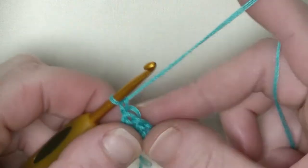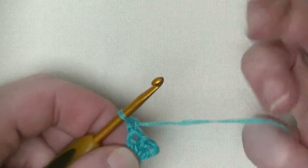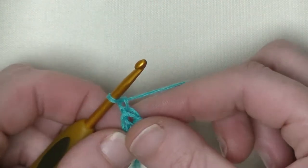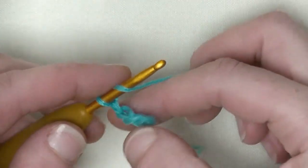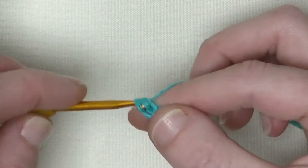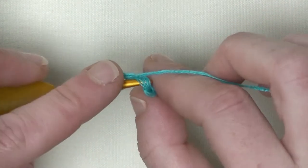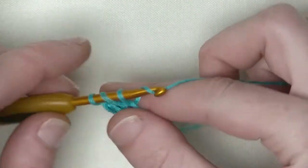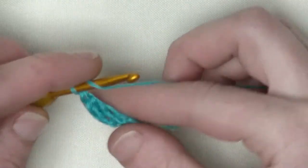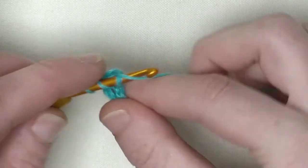Now chain one and turn. If you'd rather make chain three, it's up to you, but I prefer to make a chain one and start directly with a double crochet in the first stitch. That way you don't get any gaps on the sides. One double crochet in the first, one in the second, one double crochet in the third stitch — that's your chain three.